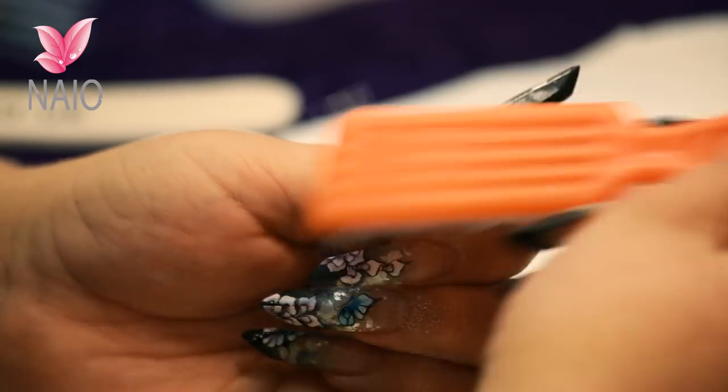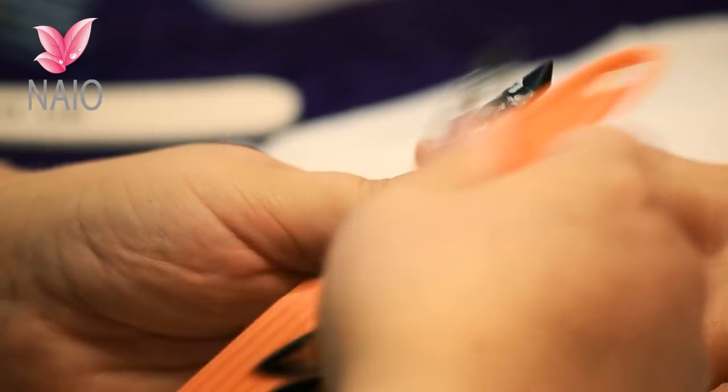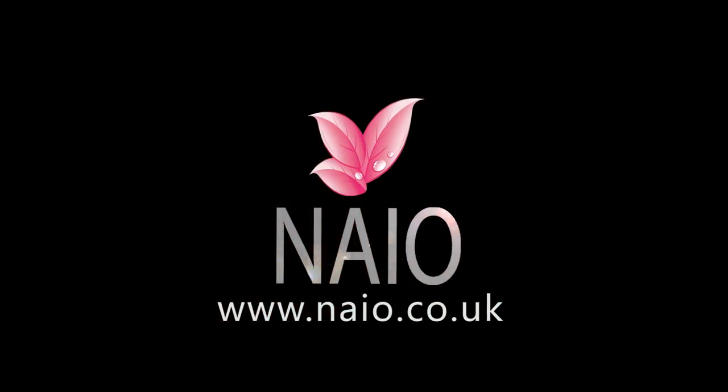Next we need to remove the dust so that it doesn't get trapped under our nail extension. Using a good firm manicure brush is good for this. And that's your prep done.